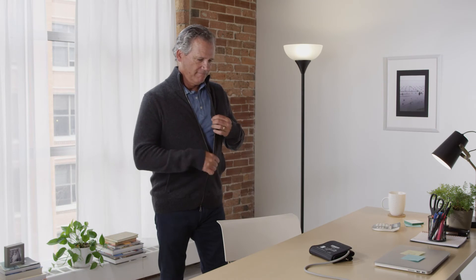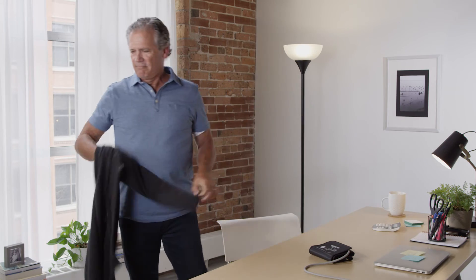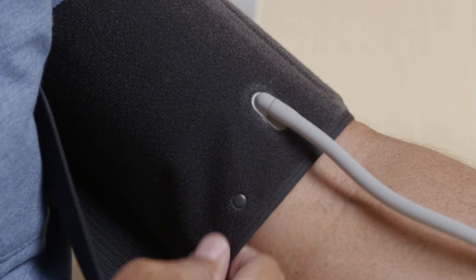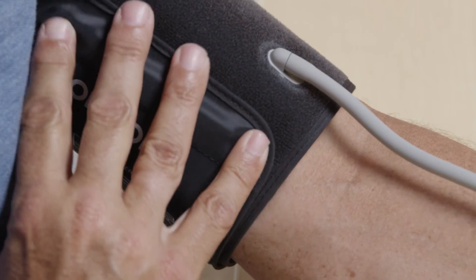To use the soft D-ring cuff, first remove any bulky clothing on the arm you are measuring. Wrap it firmly in place on the upper arm. The bottom edge of the arm cuff should be half an inch above the elbow.